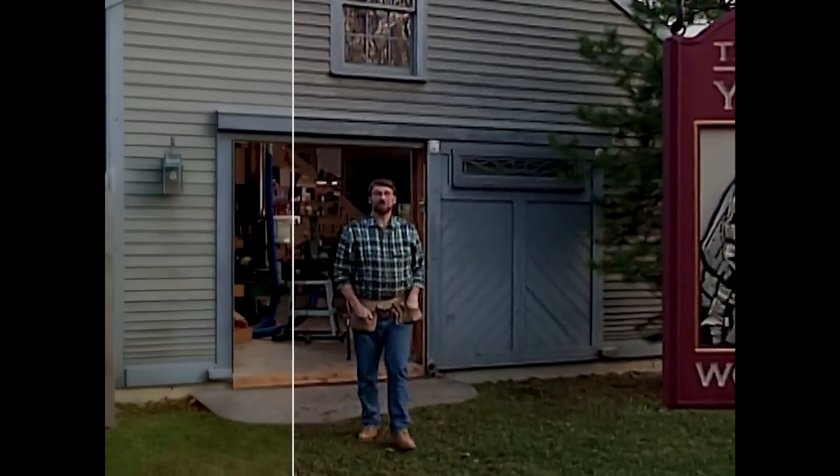Hi, I'm Norm Abram. Welcome to the New Yankee Workshop. Today we're going to build some storage units: there's a bookcase, there's a two-door storage cabinet, there's even a three-drawer bureau. That's next, right here on the New Yankee Workshop.